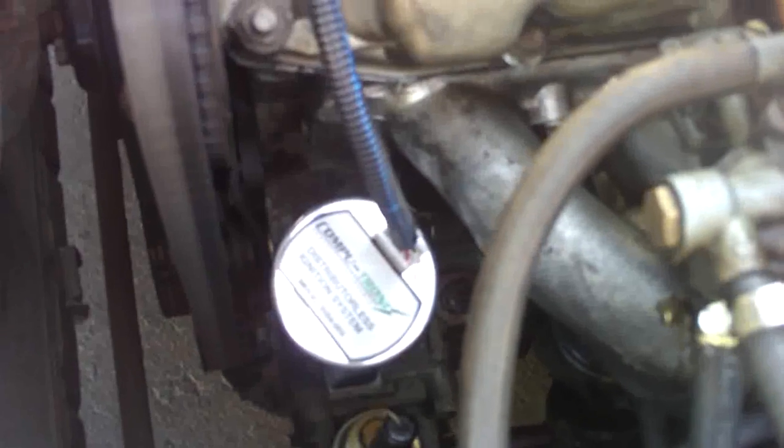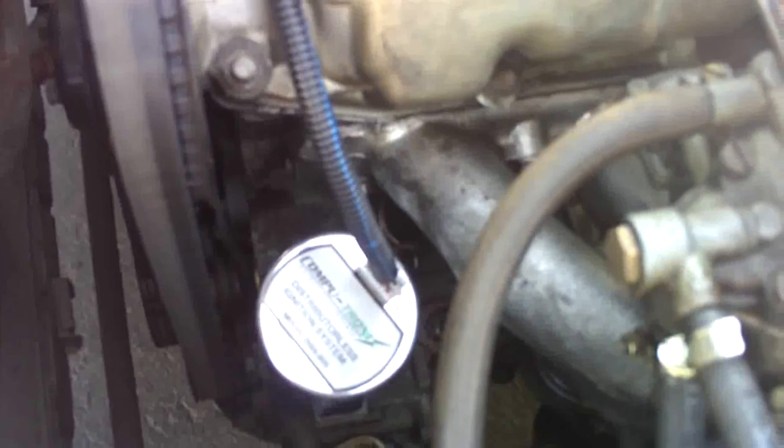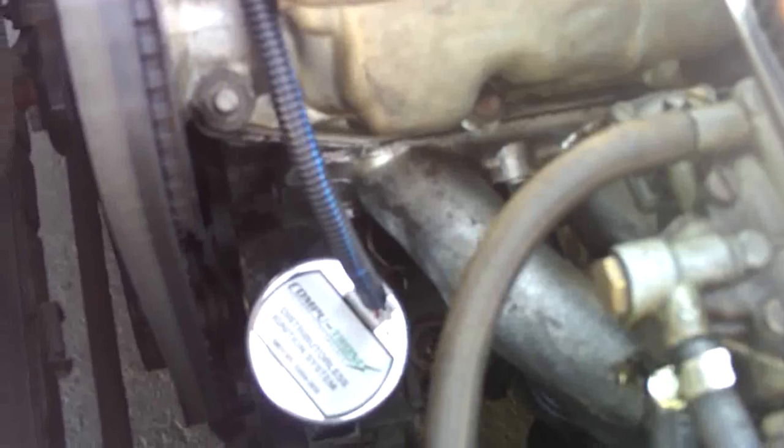Whether it's 10 degrees before or 15 degrees before, you can go ahead and remove your stock distributor and the oil pump plug and drop this unit in place. You simply turn the distributor with the key on until the LED lights and your base timing is set.